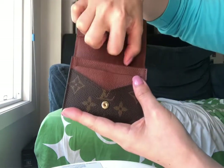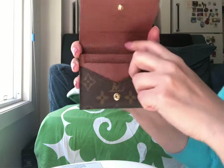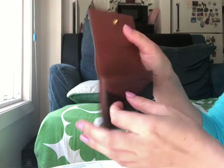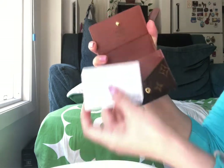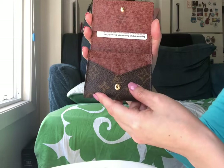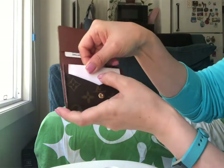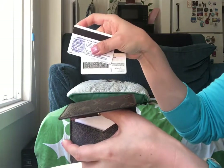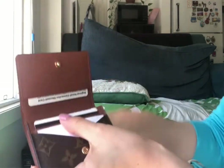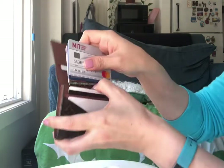Now, how many cards does it hold? This card holder has one pocket on the flap right here, one gusseted pocket, another pocket here, and one large compartment for all the credit cards. I generally put my subway pass right here so I can easily scan it without taking it out. I put some business cards in this pocket, and I keep my school ID and driver's license in another pocket.